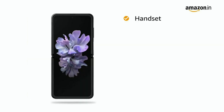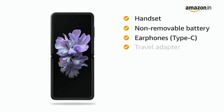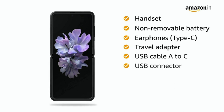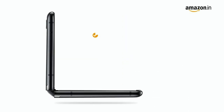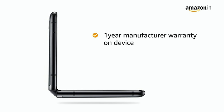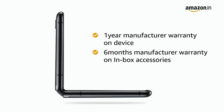The box includes the handset, non-removable battery, Type-C earphones, travel adapter, USB cable A to C, USB connector, eject pin, clear view cover, and user manual. Samsung Galaxy Z Flip comes with 1 year manufacturer warranty for the device and 6 months manufacturer warranty for the in-box accessories including the batteries.